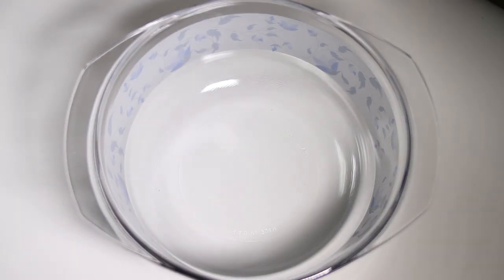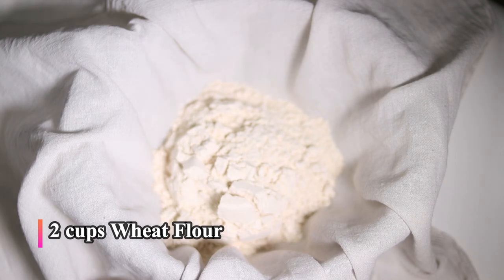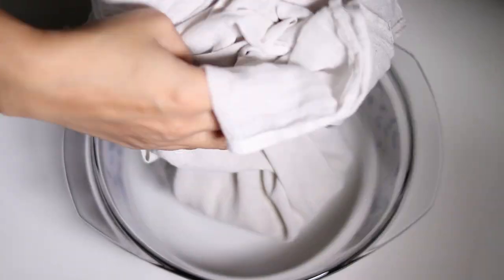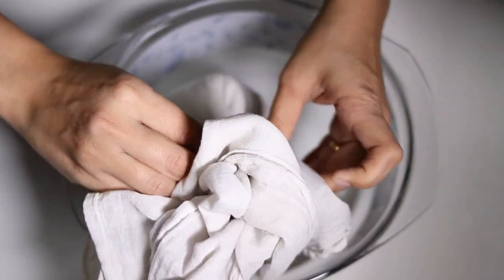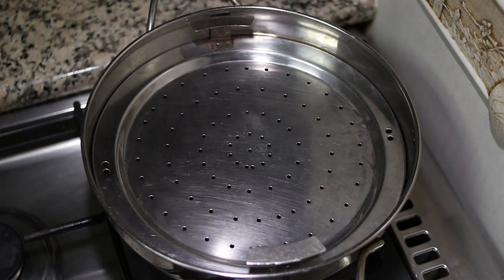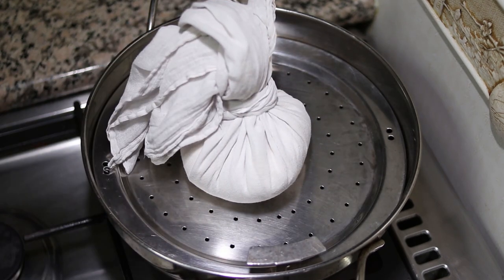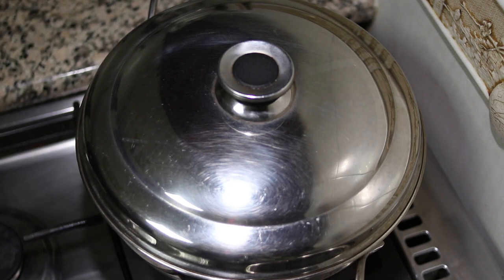The first step to prepare this recipe is to steam the wheat flour. Steaming wheat flour will make this snack lighter and crispier. For that, I have taken a clean cotton cloth and added two cups of whole wheat flour into it. Let's bring together all the sides of the cloth and tie it properly. Now let's place it in a steamer and steam it for 15 minutes. Do not keep it for a longer period because it will absorb lots of oil when deep fried and it will not hold its shape — it will start crumbling. So make sure to keep it only for 15 minutes.